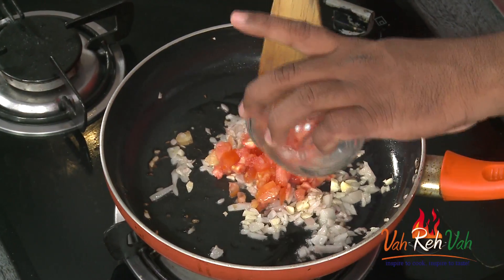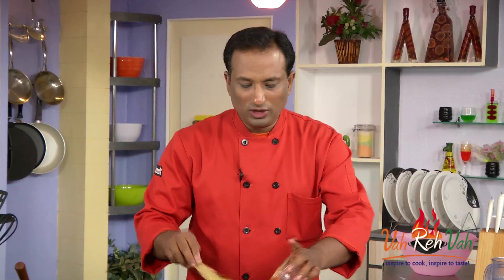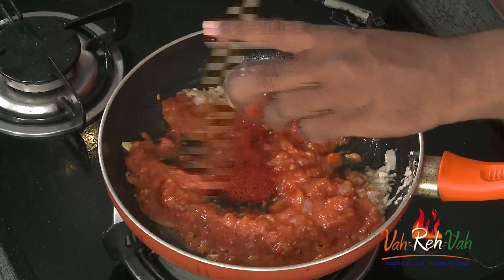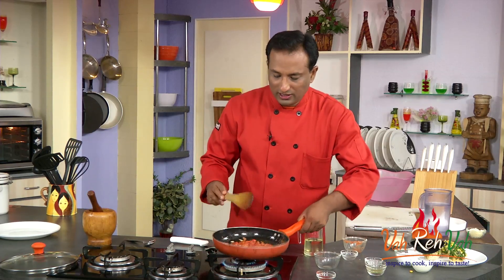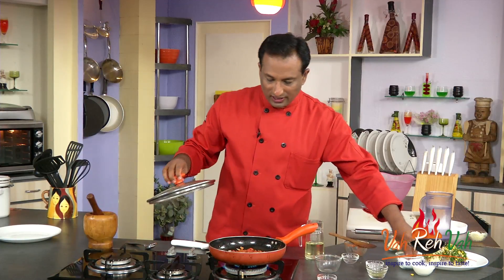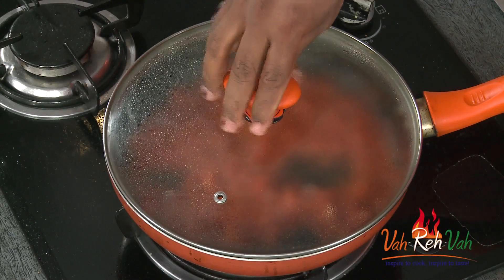Add chopped tomatoes and also tomato purée — just put two tomatoes in the blender. Add some Kashmiri chili powder. This nice chunky gravy is getting ready. Add a little bit of salt and also a little pinch of sugar, mix it, put the lid on, and let it cook for around two minutes so the tomatoes become nice and soft.